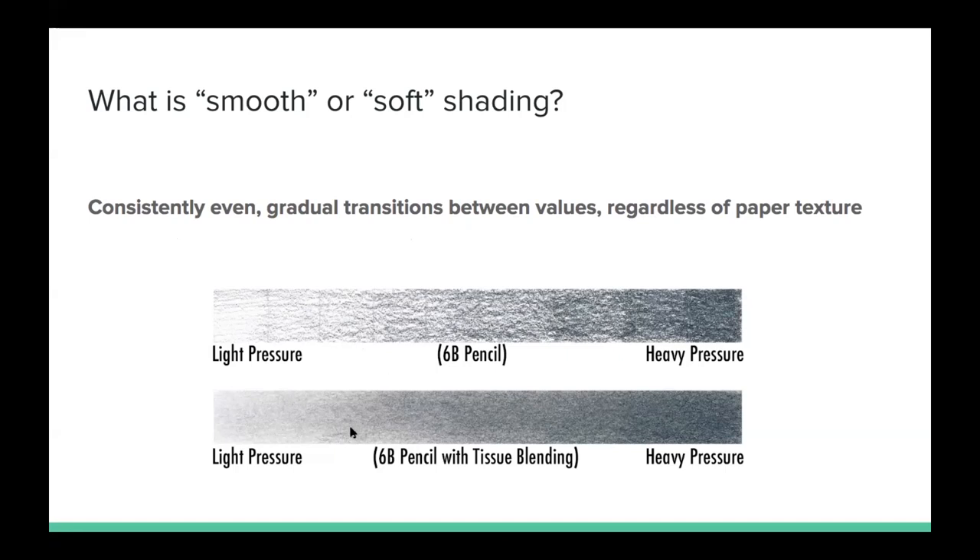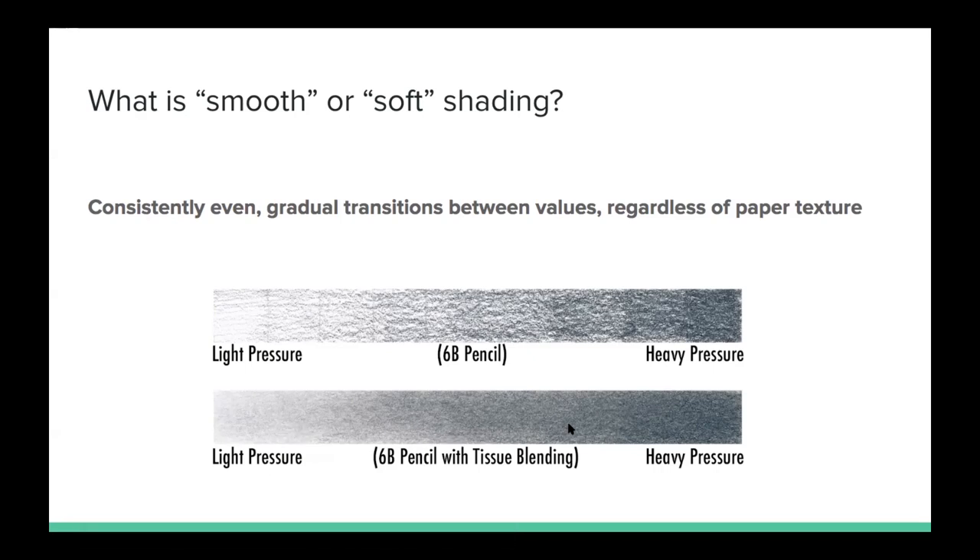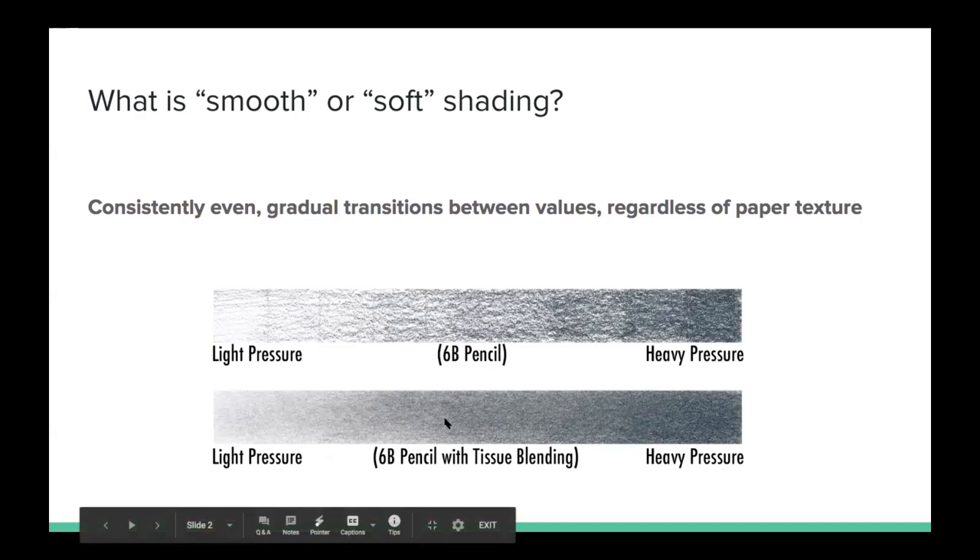In this bottom example it's the same exact pencil — a 6B pencil — same kind of light to heavy pressure, but on top of that I've blended out that graphite with just facial tissue.